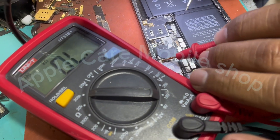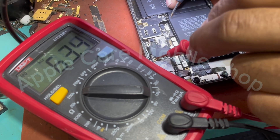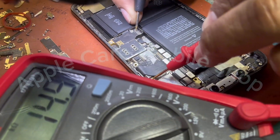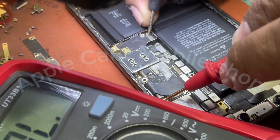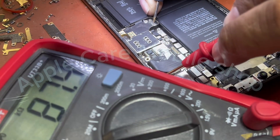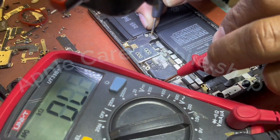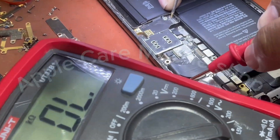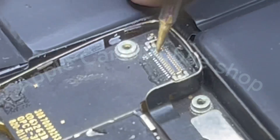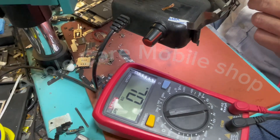First we will check its touch connector with the help of a multimeter to see if there is any voltage break, what the connections are, or what is the reason why it has no voltage. We know with the help of this multimeter that there is no voltage on this touch connector. Now we will check what could be the reason for it not getting voltage.